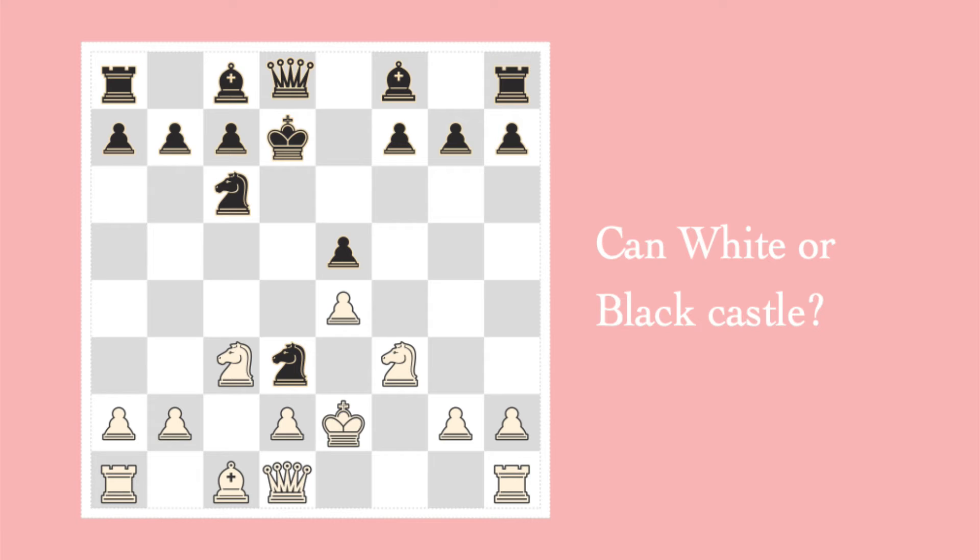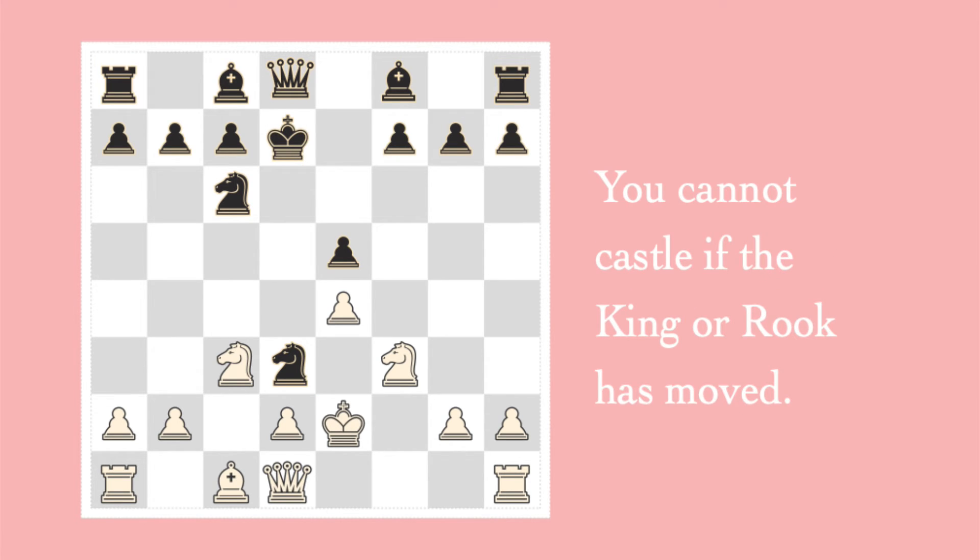Can white or black castle? Notice that both white and black have moved their king. You cannot castle if your king or rook has moved, and this counts at all points of the game. If you have moved either of those pieces at any point — even if you've moved them back to their original square — it's too late. One thing to remember: you do have two rooks, and if one rook has moved, the other still has the possibility of castling.